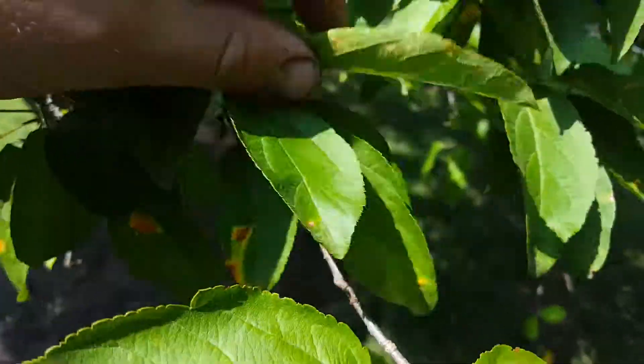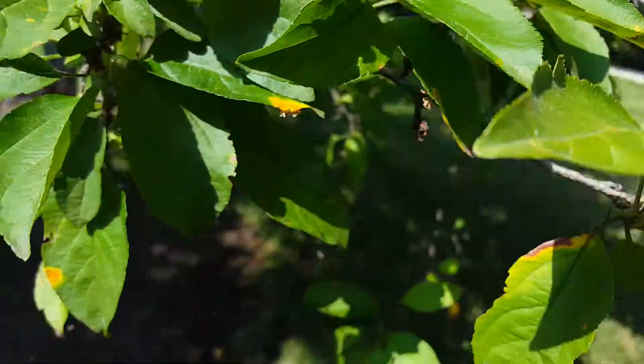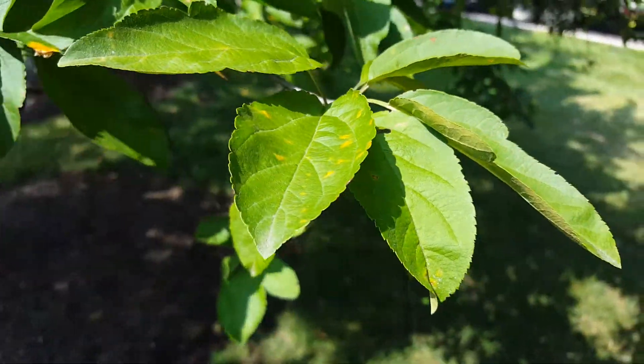It's almost impossible to use curative treatments other than to stop the spread of the disease. You would have to treat this preventatively if you wanted to have a tree free of disease. If you sprayed a fungicide now it would just stop the spread.